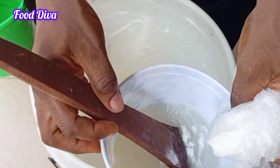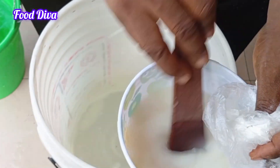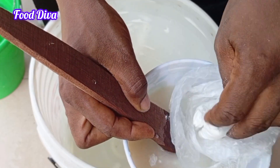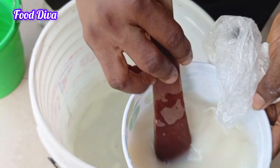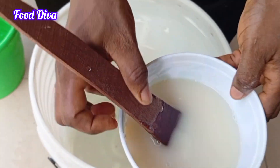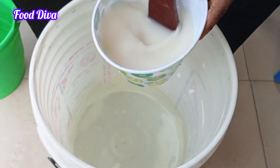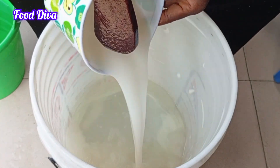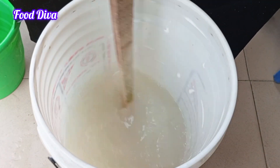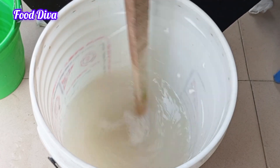Nitrosol has the ability to become lumpy if you are not careful, and that's why it is good to mix it with a little amount of water to avoid the lumpiness. I will keep doing this until I am very certain that there are no lumps before I pour it into the 20-liter bucket. I will keep mixing to ensure that it incorporates very well into the 5 liters of water.